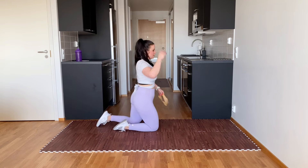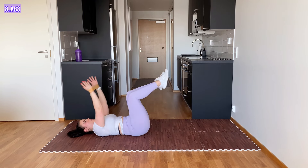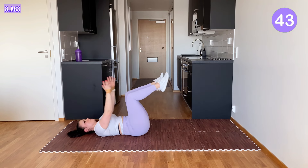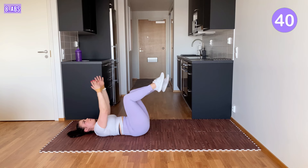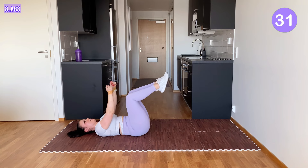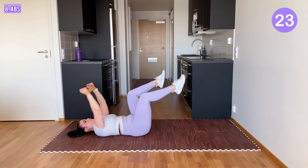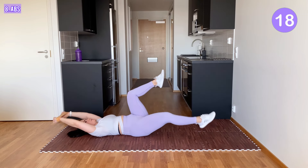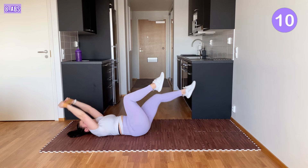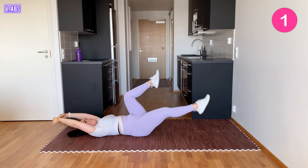Last exercise — abs. Lift your legs up, one leg goes down, arms go down and back. Exhale when you lift your arms and leg up. Keep your lower back on the mat. It's our last exercise, now give it your all. Come on. A few more. And that's it.